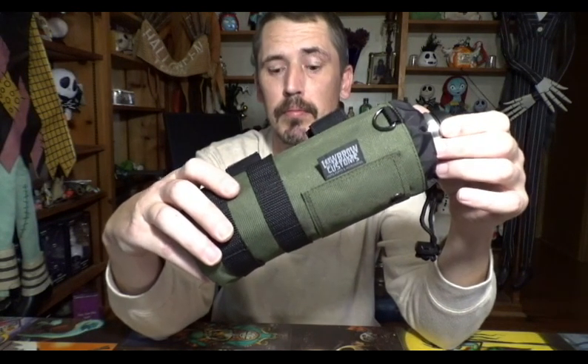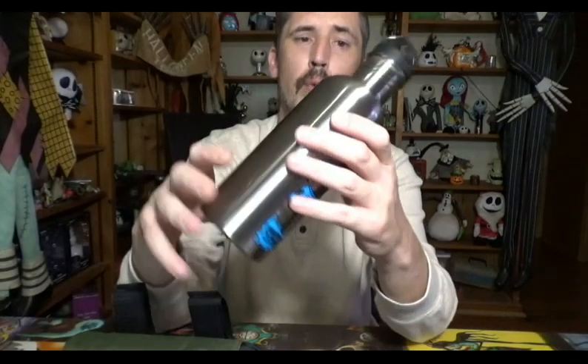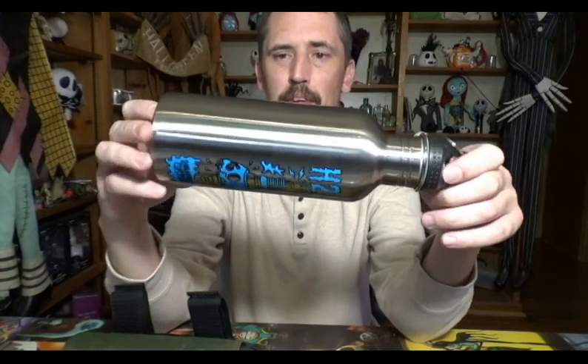Hold on a second — I have two bags. What is the second bag for? Well, Lowbrow Customs not only wants to hydrate your motorcycle, they want to hydrate you as well. They have water bottles just for you.